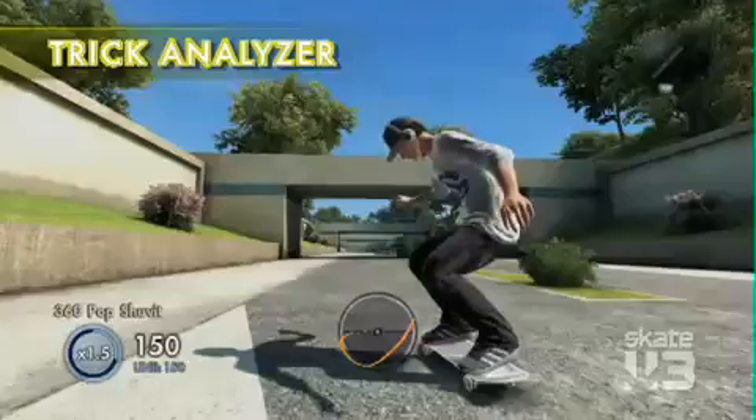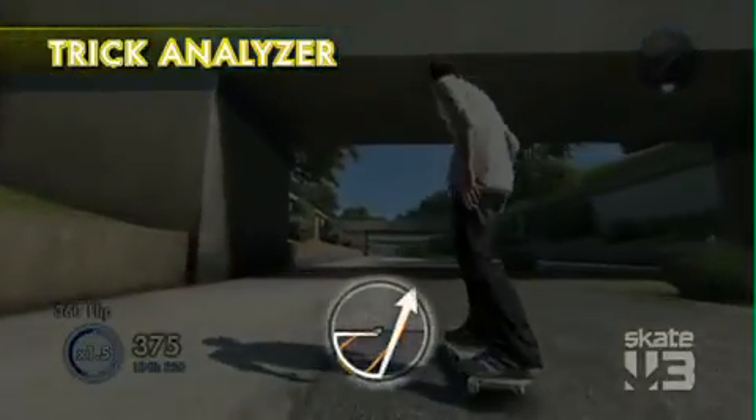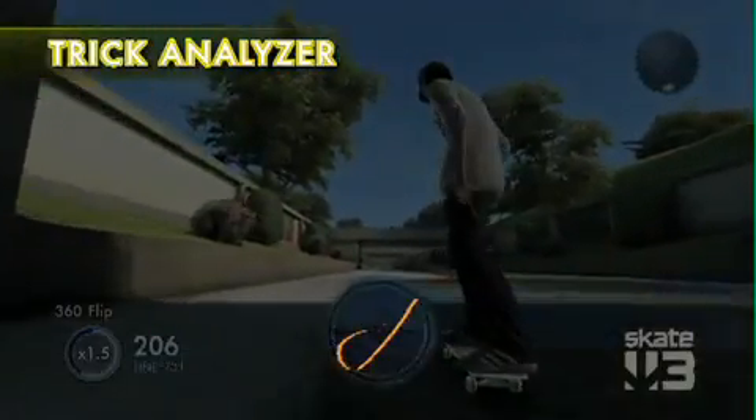Another Skate School gem we got in the game this year — we've got the trick analyzer. You can look at that analysis and figure out: do I need to course correct a bit? Do I need to flick it a little stronger? Do I need to rotate it more?